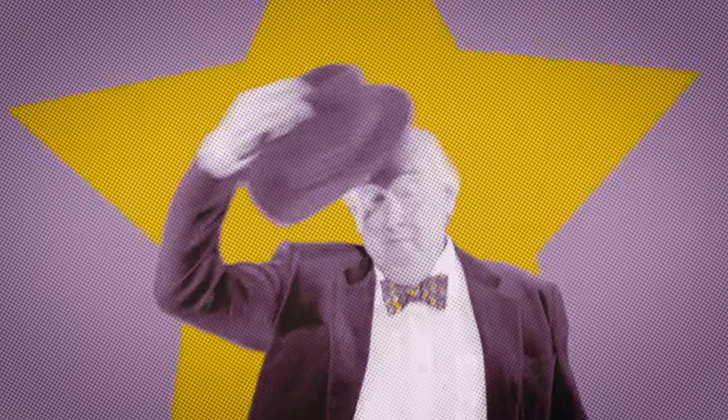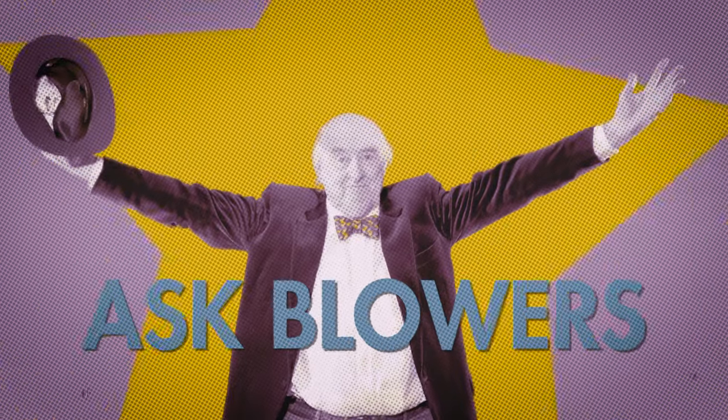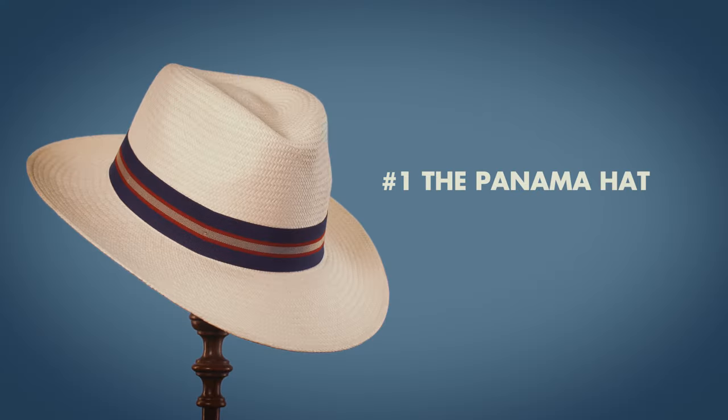Welcome to Ask Blowers, Peter Christian's sartorial advice series, presented by me, Henry Blofeld. Hello and welcome to Ask Blowers. As you may know, I've got rather more time on my hands these days, and the good folk at Peter Christian have asked me along as their style advisor, which is so splendid. I hope you enjoy these little videos, and if you have any sartorial questions, you must ask me.